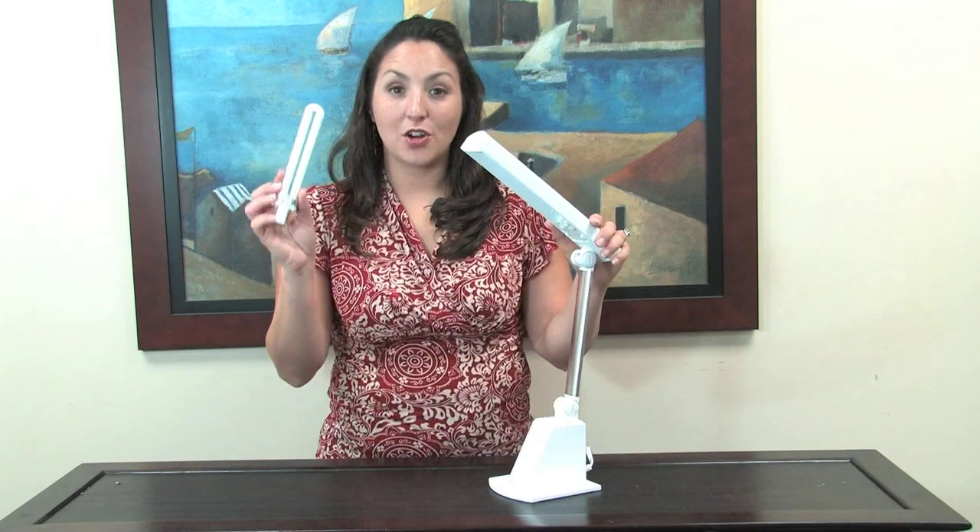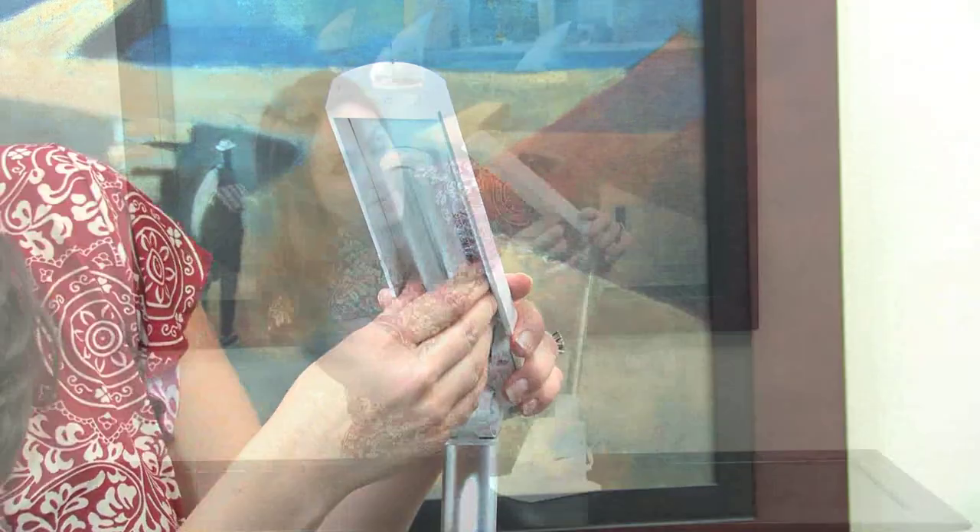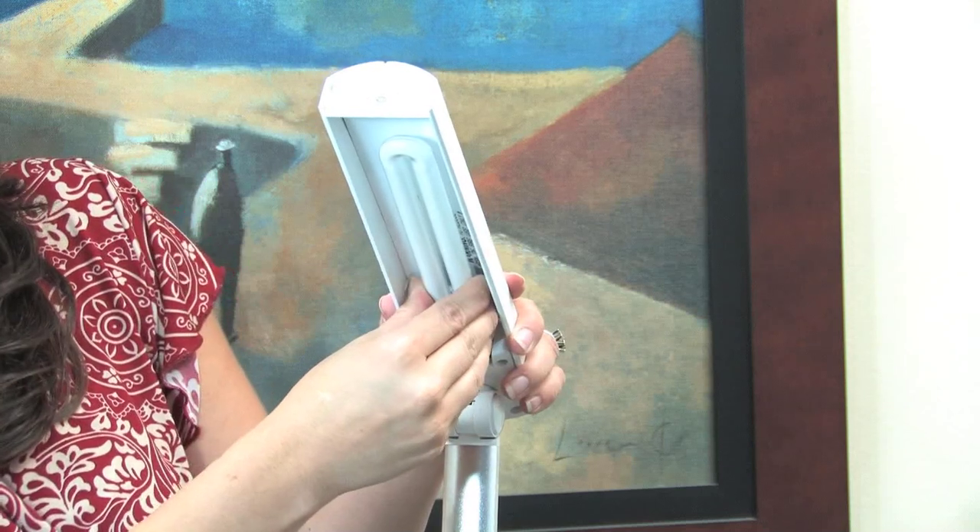Now you're ready to put in the new bulb. Grab your new bulb and hold it by the base. Simply line it up here on the bottom. You're going to hear a click and the bulb's in place.